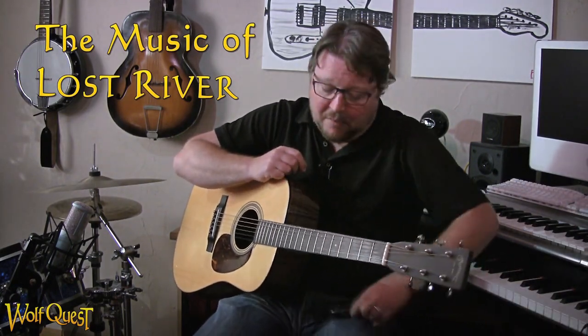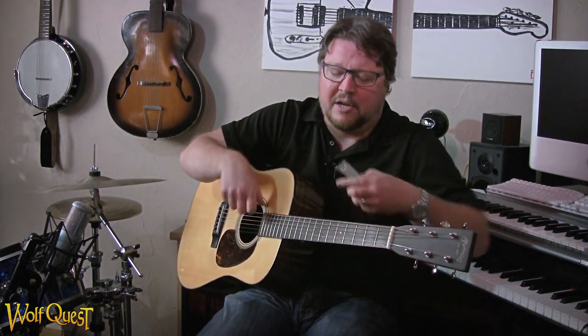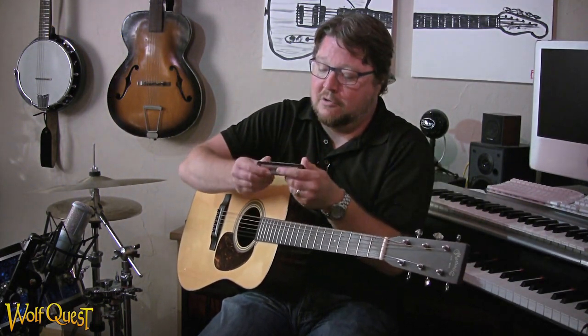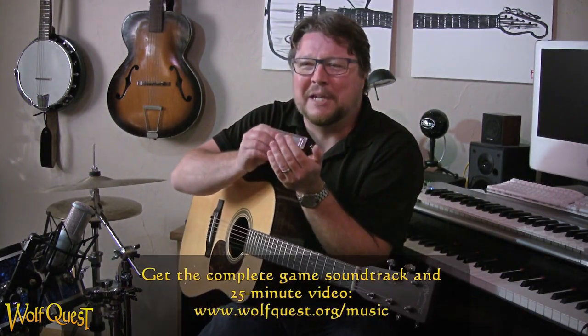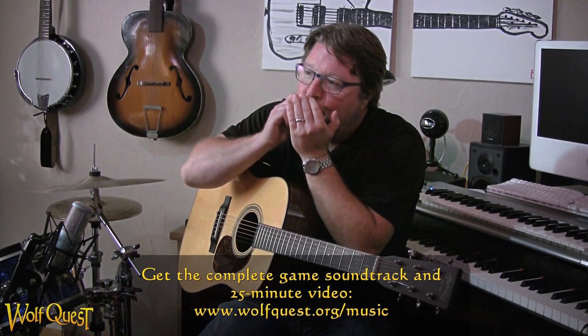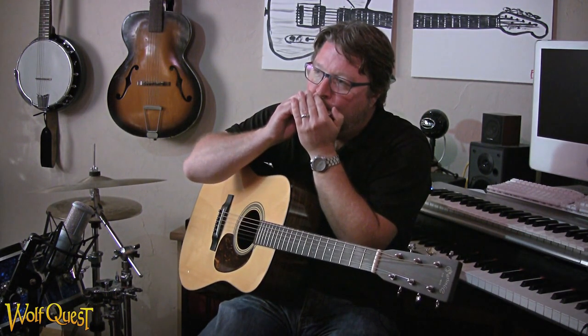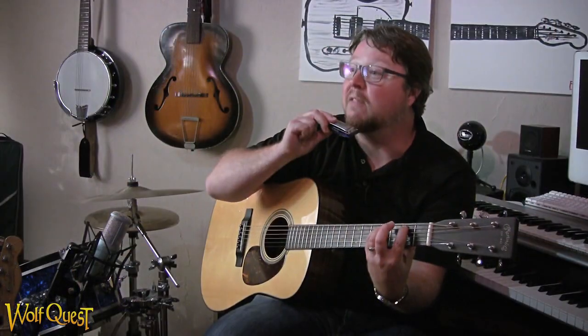Nothing sounds more lonely than a harmonica over a minor chord. You've got your E minor, and then you think of the cowboy out on the prairie next to the fire and the lonely harmonica — especially that wolf-like bend over that minor chord. Like, that's lonely.